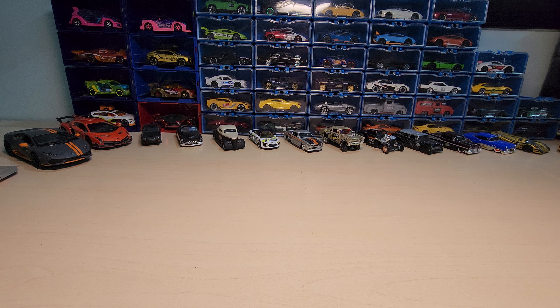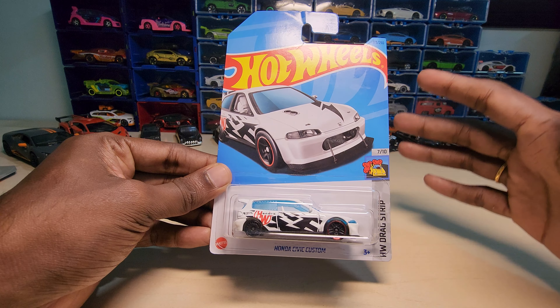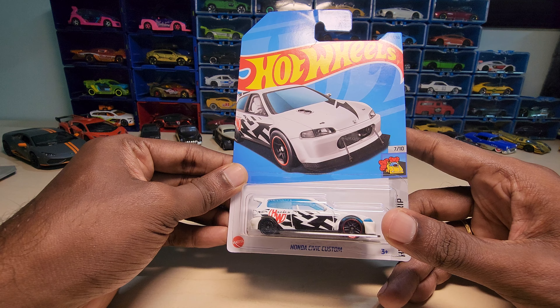Hey guys, welcome back to my channel. Today we are going to unbox this — it's a Honda Civic custom by Hot Wheels from the drag strip series, 2023 edition. Let's unbox and see how it looks.